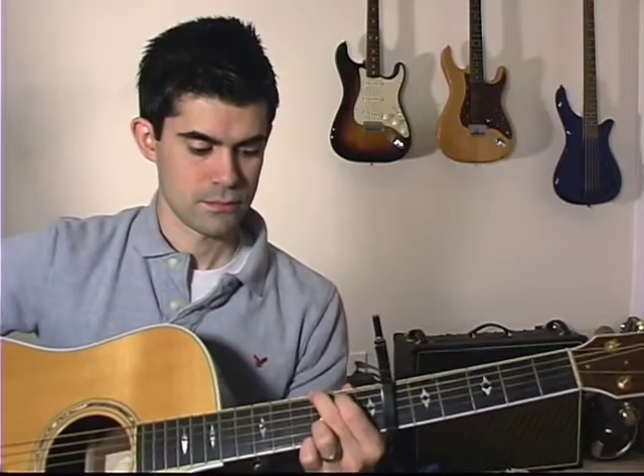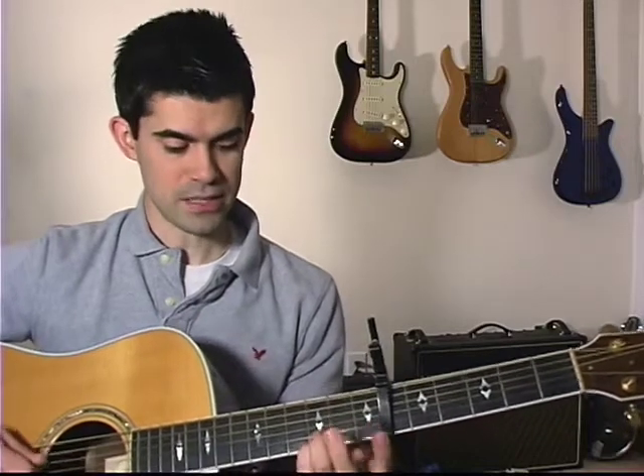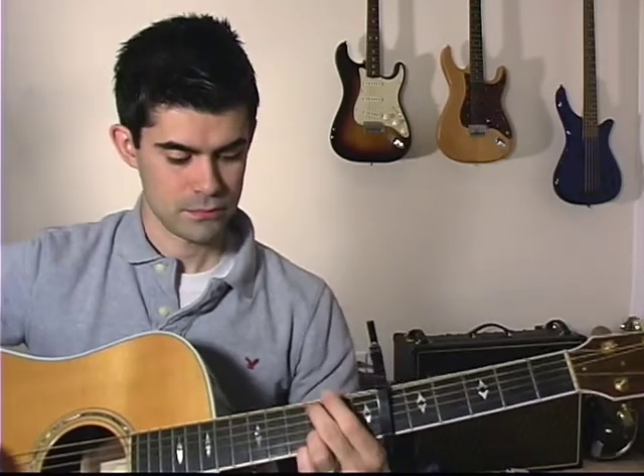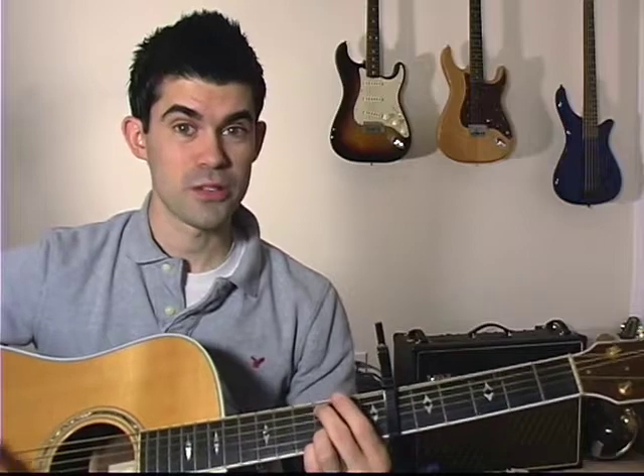What's nice about the lick is you can support it with the rest of the chord. The next part of the lick is you're going to walk up on the A string: 0, 2, 3. That's kind of your melody line — 0, 2, 3 — while hitting the rest of the chord with it.